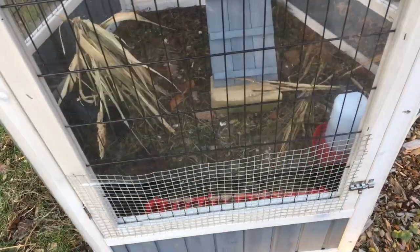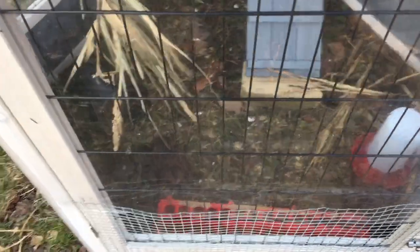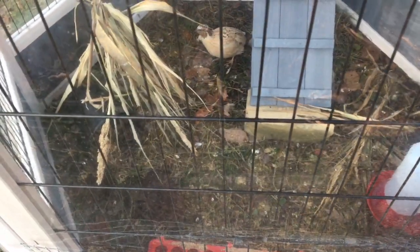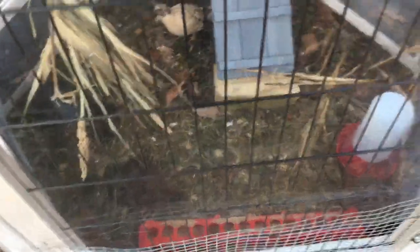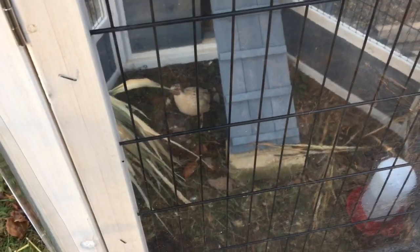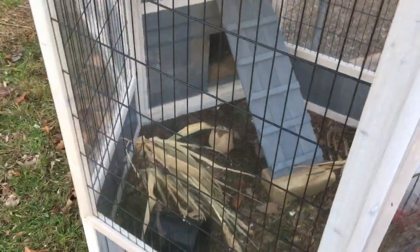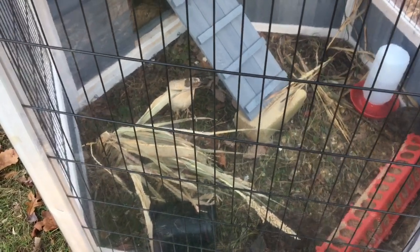Now everyone is currently kind of hiding — we've got someone eating here. There's my rooster, and they are having fun in here picking around. He's actually guarding the egg for whatever reason — there is an egg in there I didn't collect yet this morning. But almost everyone is hiding out inside. It's very windy here today and they don't like it; they're hiding in the house.